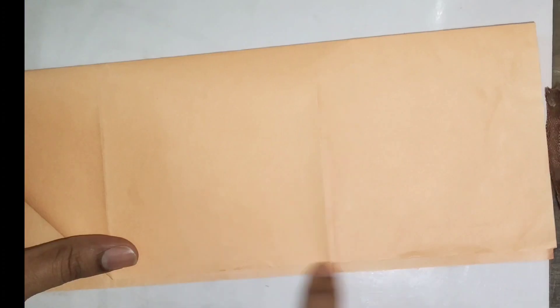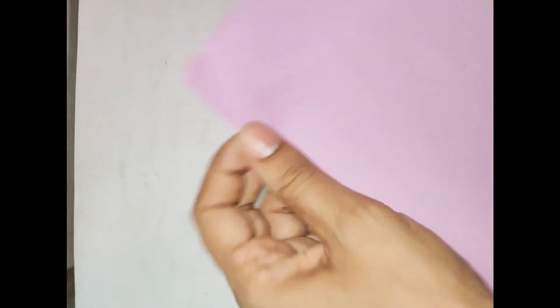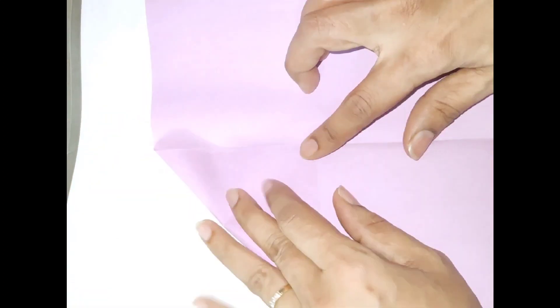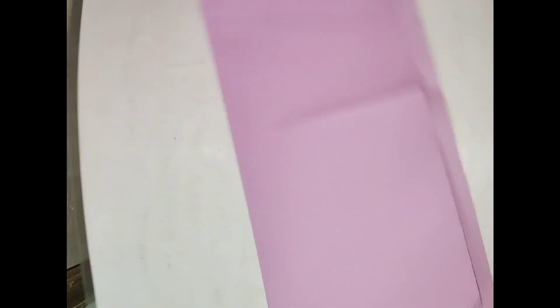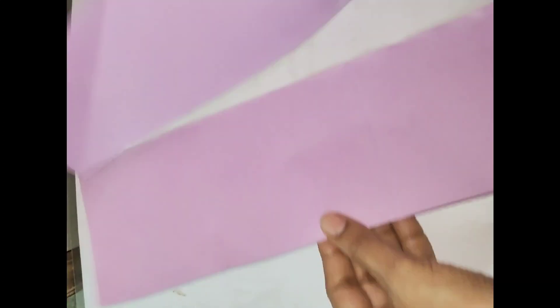We will follow the same step with the second paper. We have 6 squares. We have to cut this square, then fold it in this way, then fold it into another square.